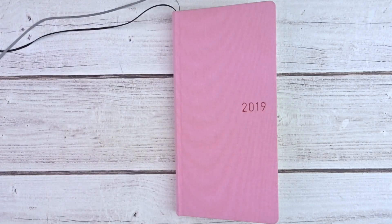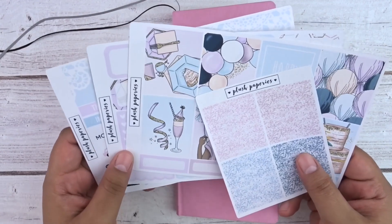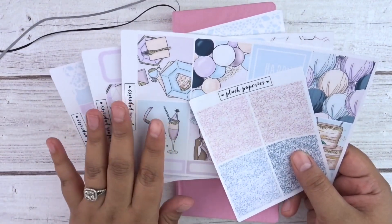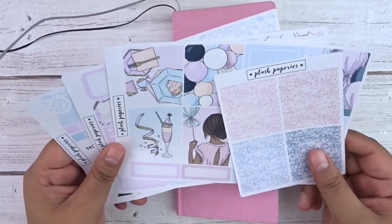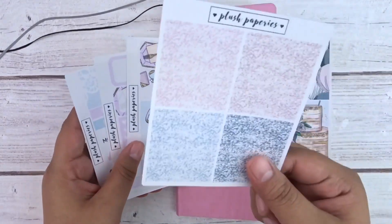This week I'm using a beautiful kit from Plush Paperie. I honestly love Plush Paperie kits — they are very good quality, the colors are always amazing and outstanding, and I get them super fast. I'm going to explain what comes in this kit and then we'll get right into it.